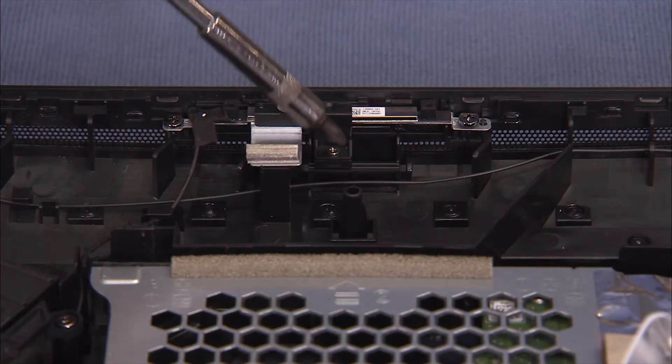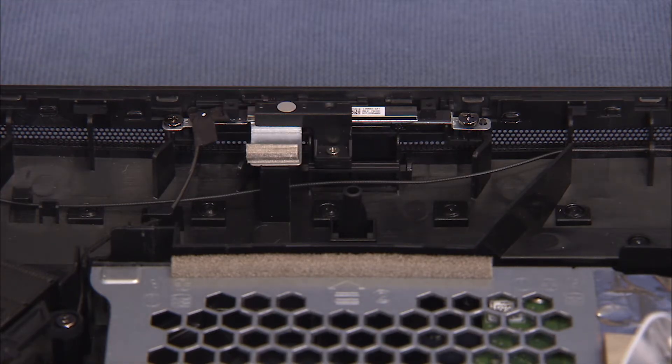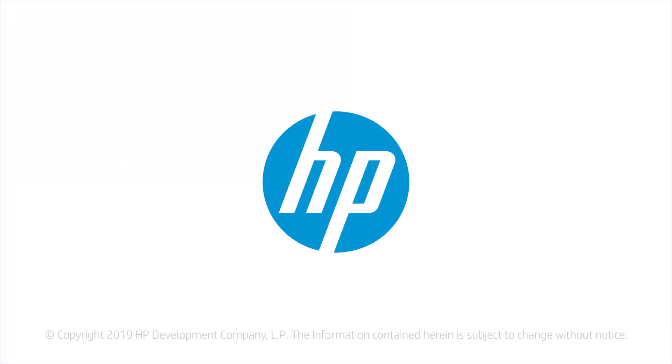Secure the webcam shutter with its Phillips No. 1 screw. Replace the webcam connector.